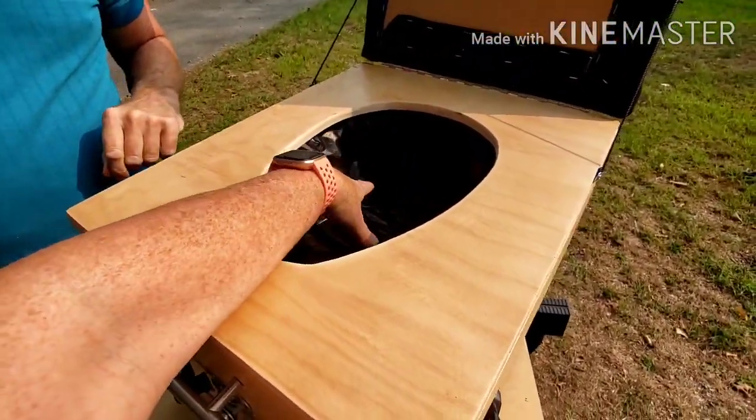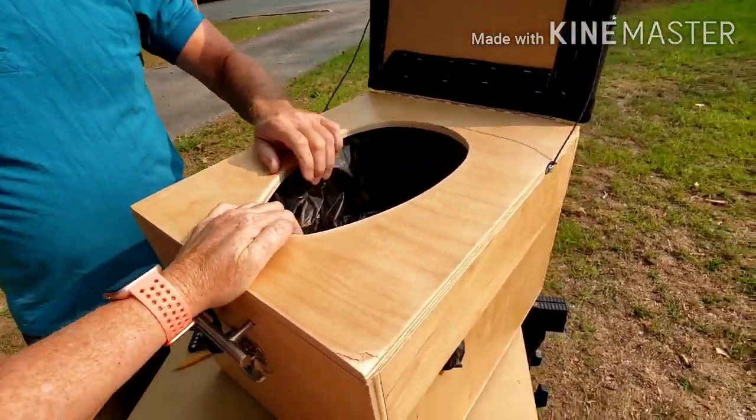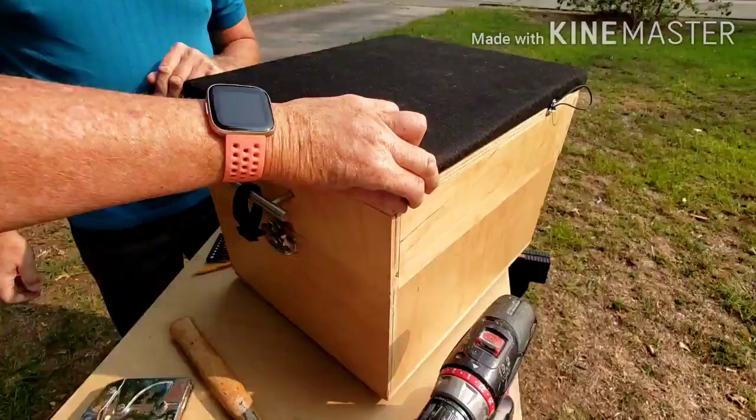Yeah, that seems to work. You push on it and it doesn't move — just makes it tight enough. Perfect. Beautiful.